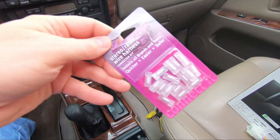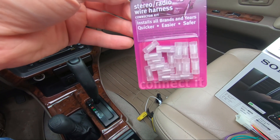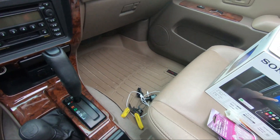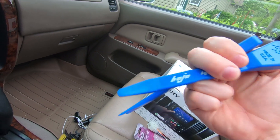Also when you check out, they give you an option to buy everything else you're going to need to do the install — in this case just some wire harness connections and some tools to help get the dash apart.